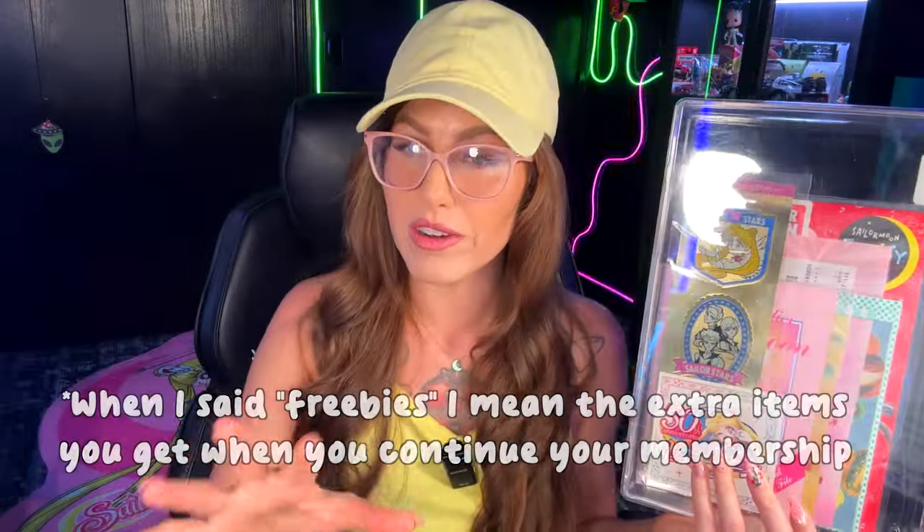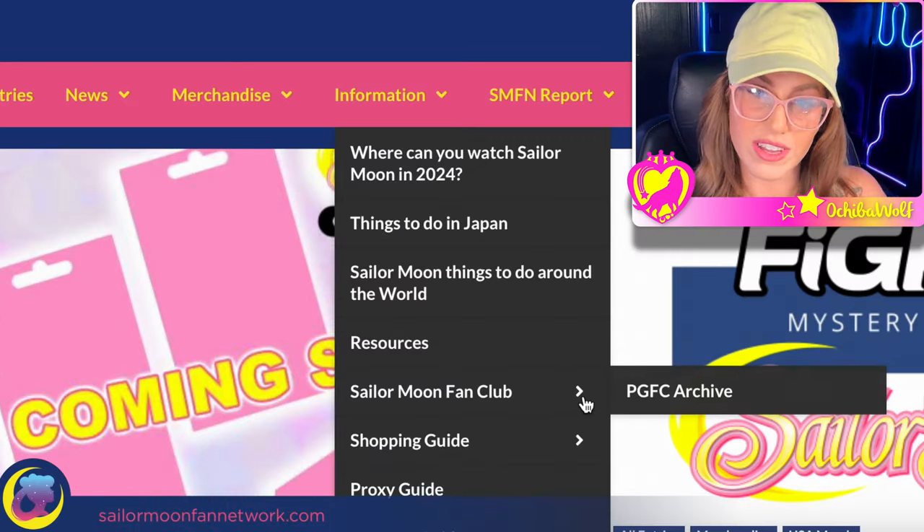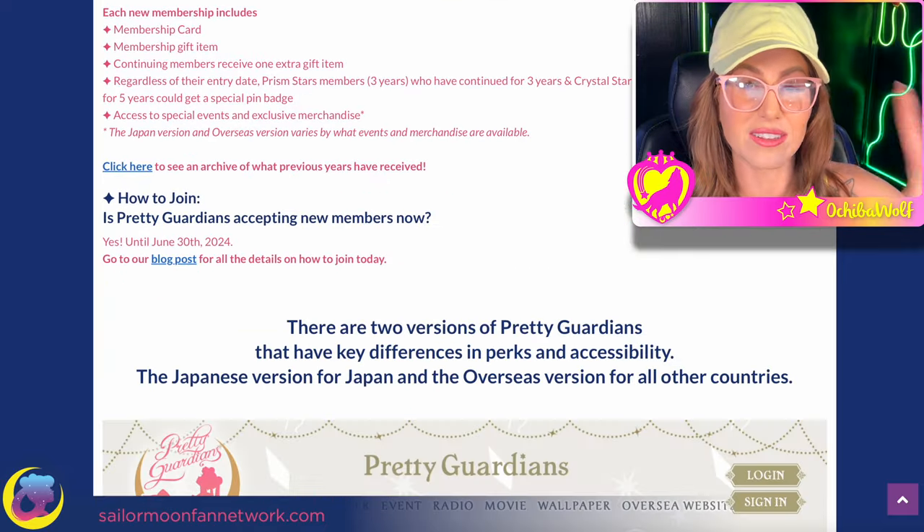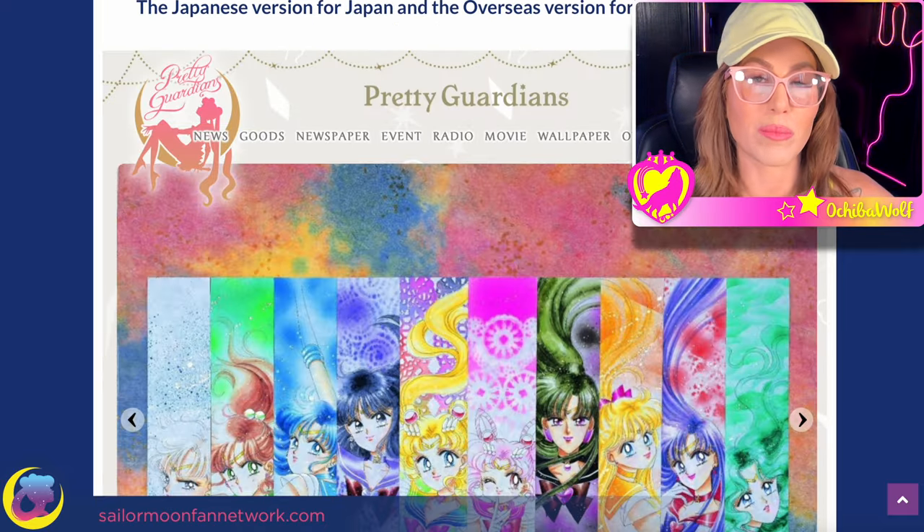There's a lot of jewelry involved in the membership. They come in these beautiful Pretty Guardians boxes. This is the pin brooch from 2023 that we just got in first quarter 2024. The Sailor Moon Fan Network team and I have always blogged about what you can get if you are in the fan club, so you can visit SailorMoonFanNetwork.com for all of those details, as well as an extensive blog post all about Pretty Guardians.